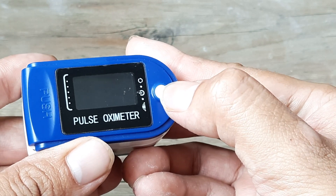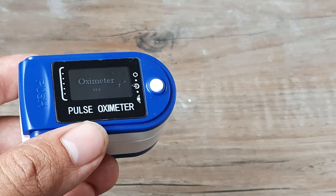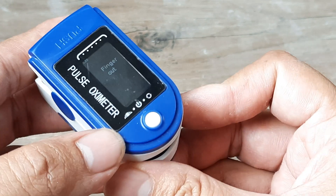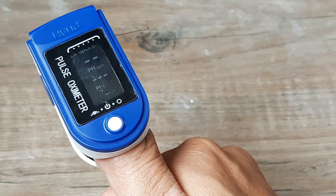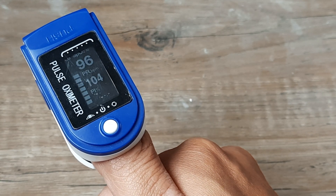We turn the device on by just clicking it here. Once we do that, the oximeter is turned on. It says 'finger out,' so I push it open and put in my finger — I'm using the right thumb. As soon as I put in my finger, you will see that it starts calculating results. The first reading is the SpO2, which is the saturation of oxygen.